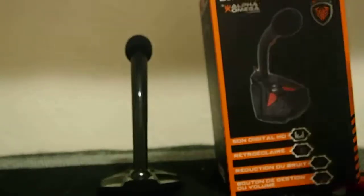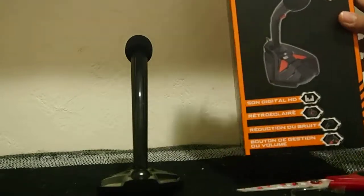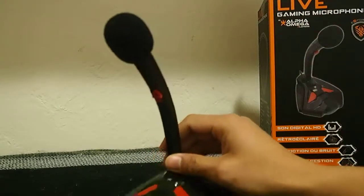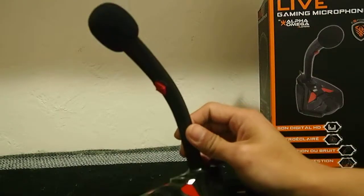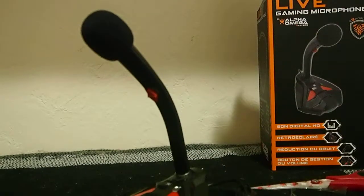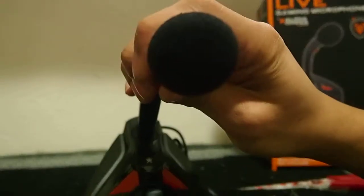Not to make this video too long — this is again the live gaming microphone by Alpha Omega Players eSports. Hopefully this is at least a step up from the one I was previously using, and you guys be the judge of that on my next few videos. As I mentioned, this is only an unboxing. Thank you for watching — you're watching 8-Bit Days a Week. Please do like, comment, subscribe, follow, whatever. Check out my future videos; I'll be using this mic. Thanks for watching.